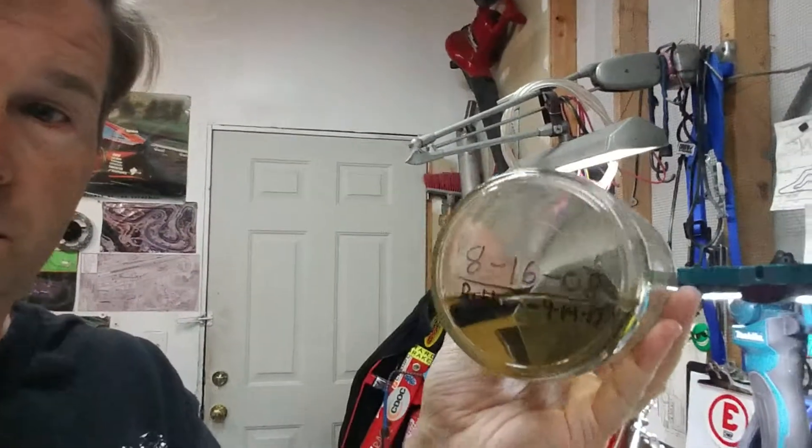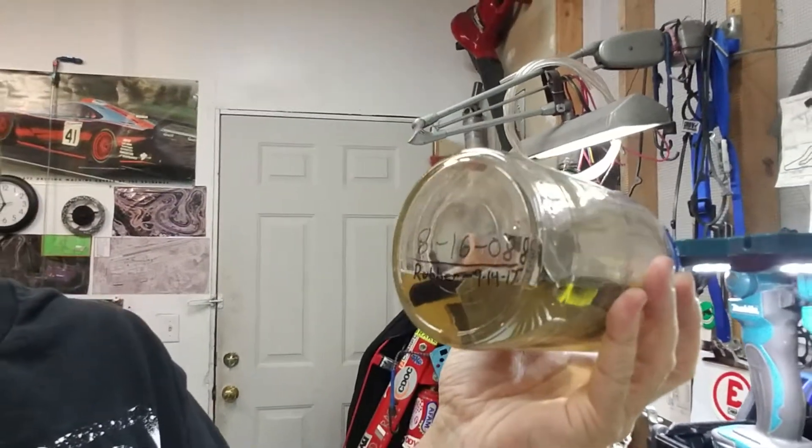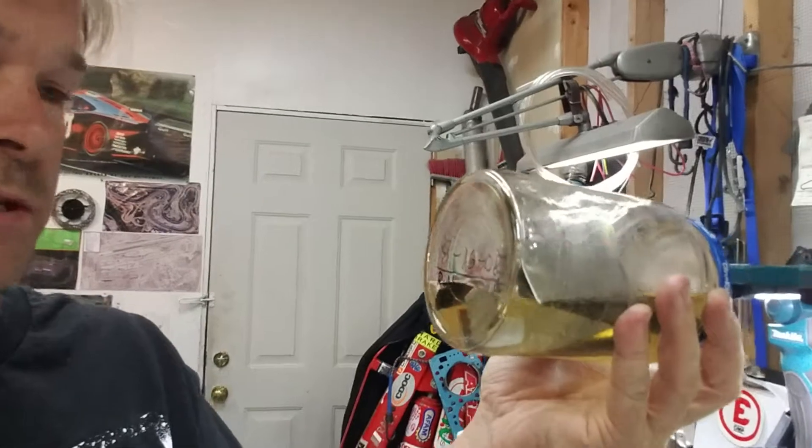Can you throw a piece of rubber in there just to see if it'll test? So I did that. Let's see if I can get this on here. There you go. All right, so that's the original date — 8/6/08 was when I put the ethanol in with the piece of steel and aluminum. The rubber I added on 9/14/17. So let's take a look, let's see what it looks like.